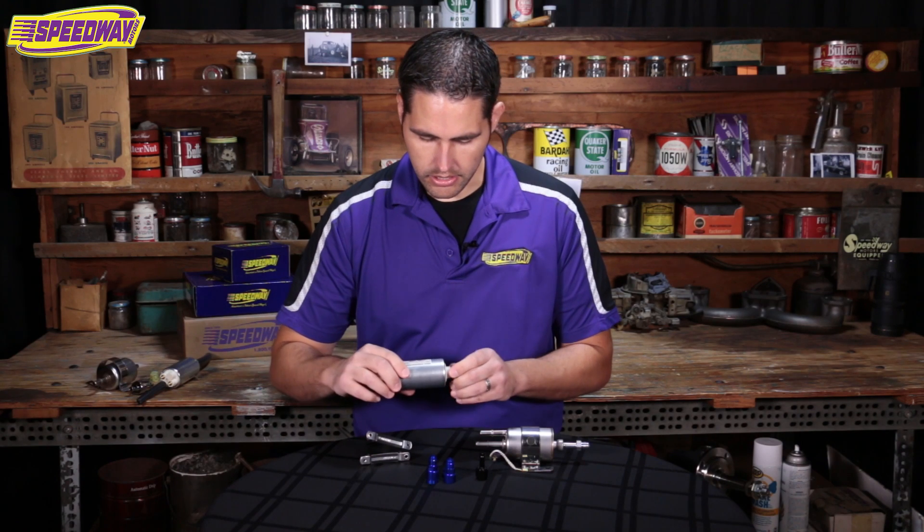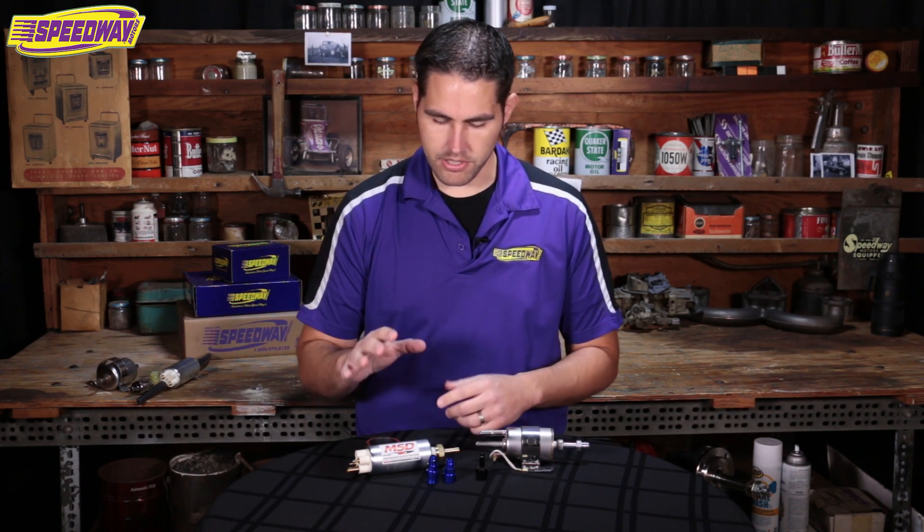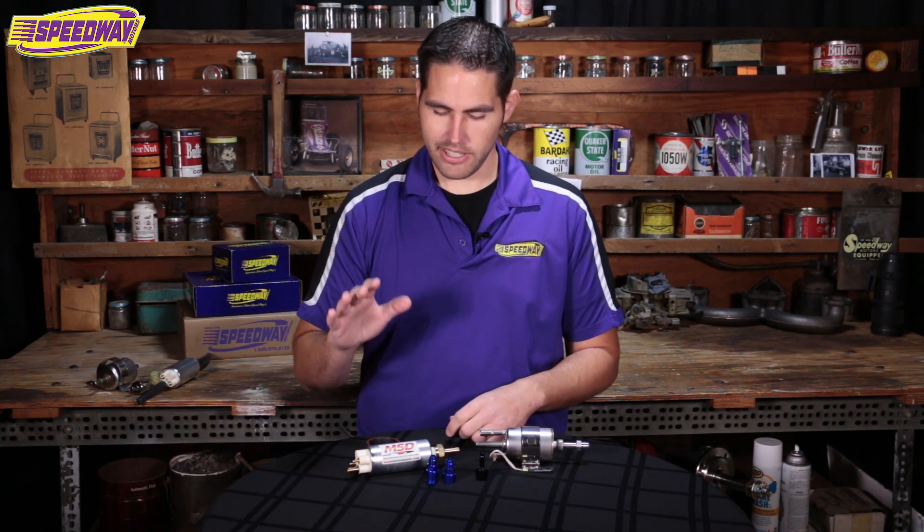I just want to point out — this kit is great for everyone doing your 4.8, your 5.3, your 6-liter swaps, your LS1 which is a 5.7, and even the newer LS motors. This is a great swap for everyone just looking to grab a junkyard motor and put one of these in your car — you'll be just fine.